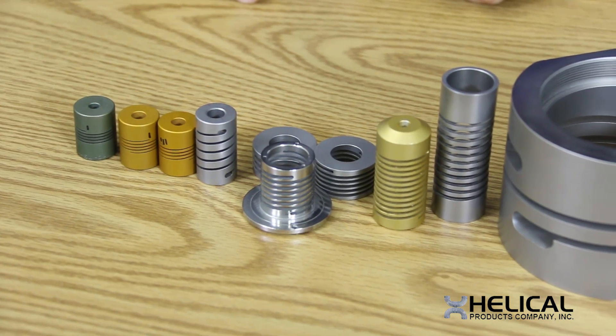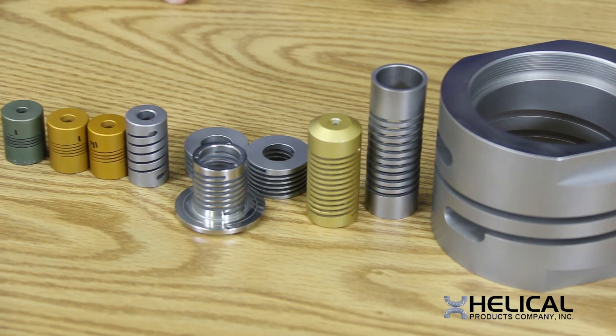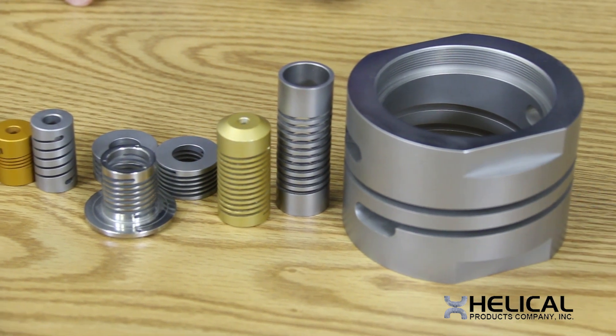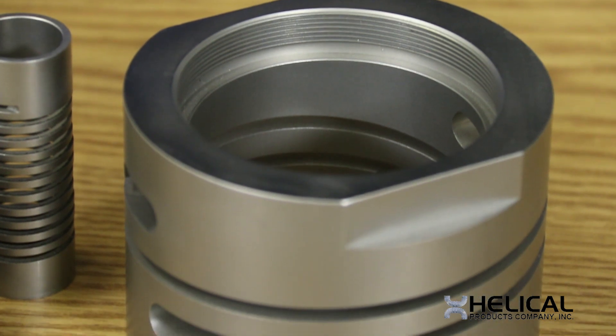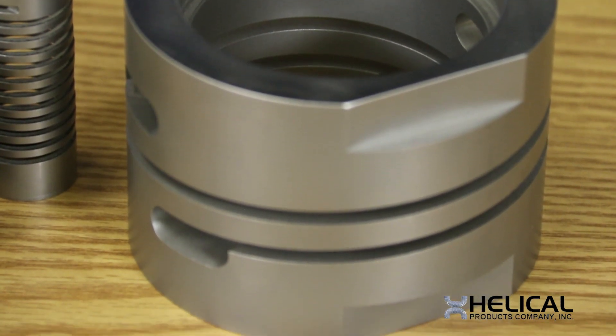A multi-start flexure has equally spaced coils manufactured into the part such that they simultaneously carry the loads applied to the part. For torsion springs, using a multi-start flexure allows for a higher torsional stiffness to be obtained and greater torque to be transmitted.